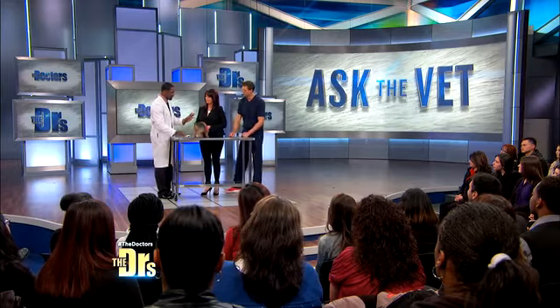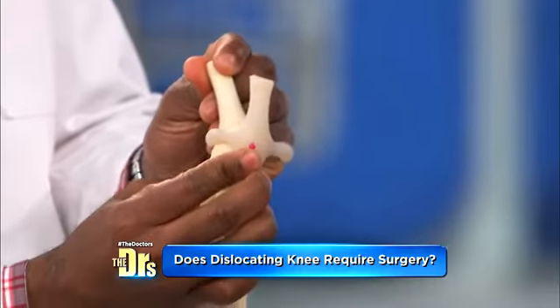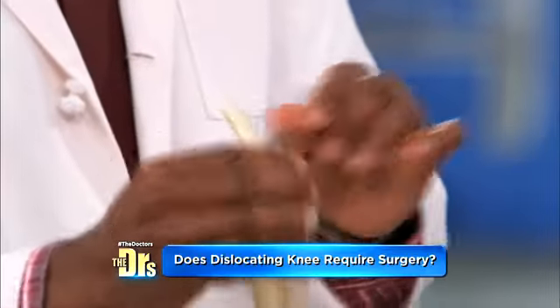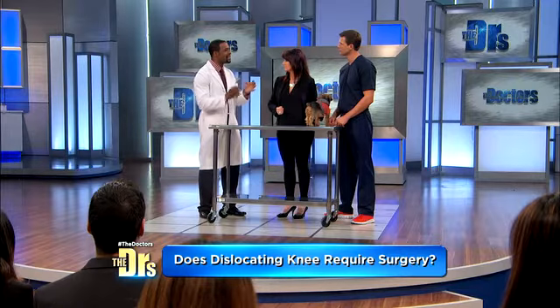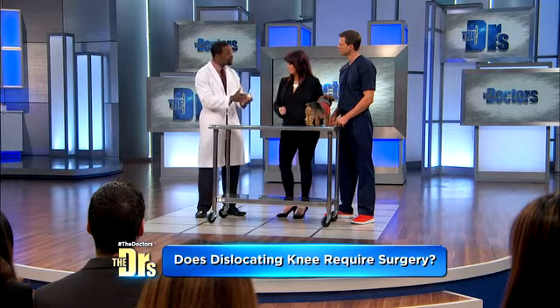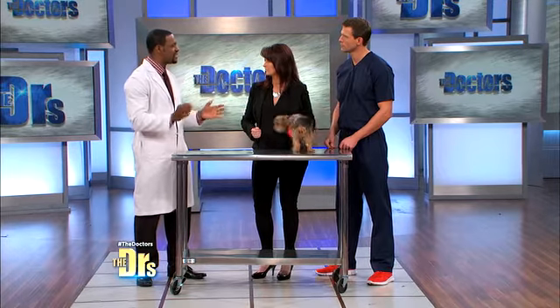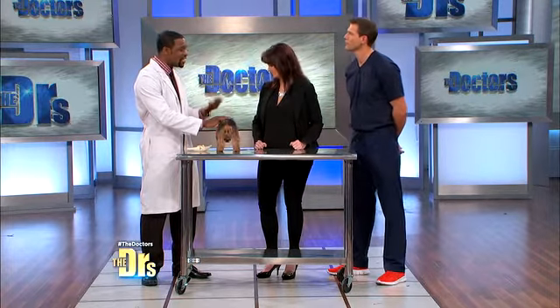Here's the difference. A grade two — it pops out, but I can take my finger and put it back in the groove. A grade one pops out occasionally but stays in the groove. Now here's why it's so important that you said you've never seen any sign of it, because that's how we determine whether a dog needs surgery or doesn't. She's five and you've never seen any sign of it, so I would definitely not say she's a candidate for surgery. I would not do surgery on Essie Mae because she's not limping.